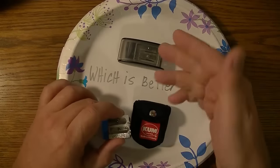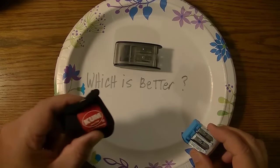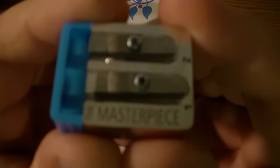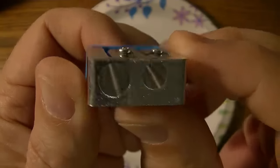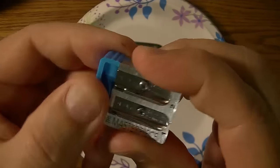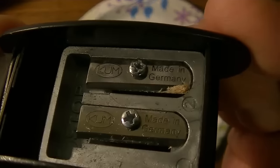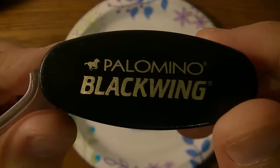Which is better? They both have been reviewed before, and they both got very high marks for making nice long points on the pencil. So we thought in this video we'll just go ahead and put them up against each other. Now this is the Masterpiece from Coombe — a two-point sharpener, magnesium body, with a removable backstop. And then we have the other two-point sharpener, also made in Germany — a Coombe branded as the Palomino Blackwing.